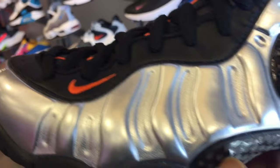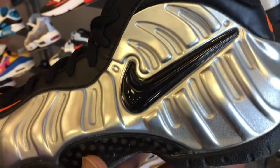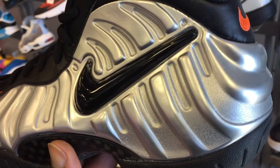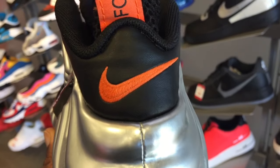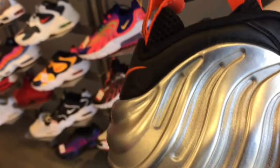What's going on guys? This is the Foam Posites Pro Halloween. This is pretty much Nike retooling the Foam Posites Pro Crimson and changing the name to it. It's the same construction — you have your silver shells and then black and orange highlights. Black on the liner and orange tab.